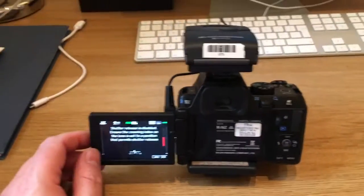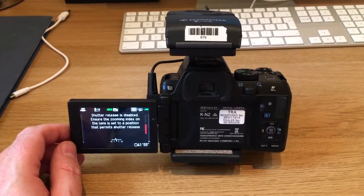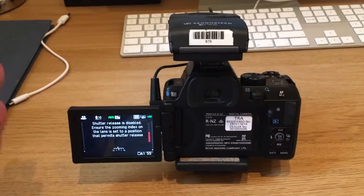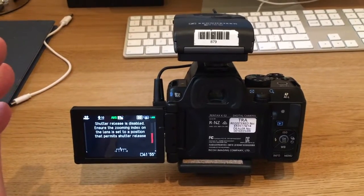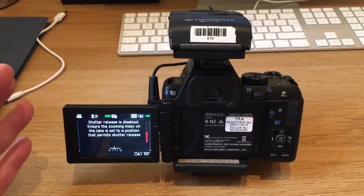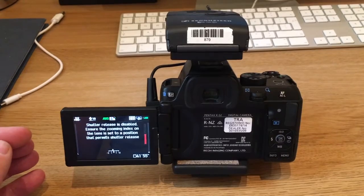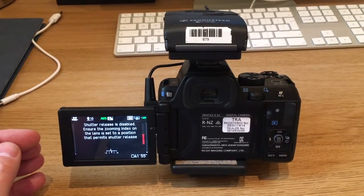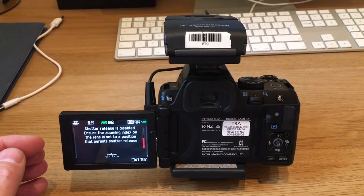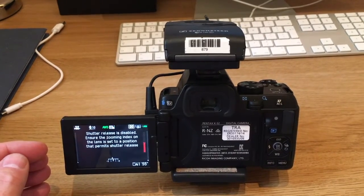One of the downfalls with this — because my original choice was going to be the Canon C70 or the 70C, one of those combinations — I went for this one because I couldn't get hold of the Canon. But apparently this one doesn't autofocus once it's recording video. So you have to set the focus up before you start recording or you have to manually focus as you're filming, which is no good really for myself if I'm doing videos in my workshop, because obviously I'm moving around sometimes and there's no one to focus it for me.